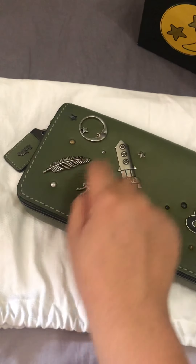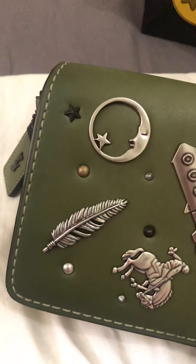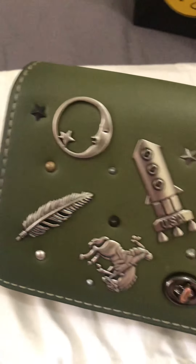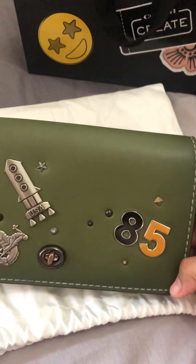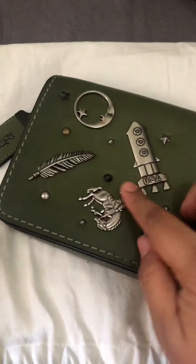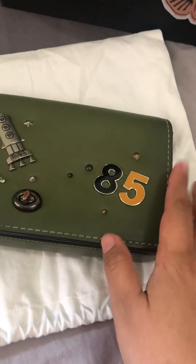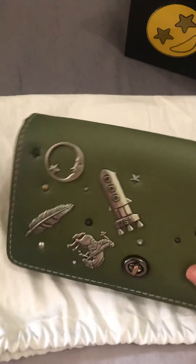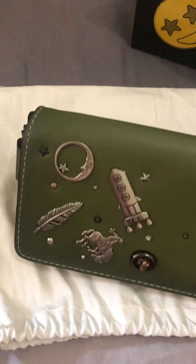I'm not sure what this one is — maybe feathers? And then let's take a look at the rivets. My SA helped me decide which positions were good, and he helped me place all the rivets. Actually I'm not that into artistic things, but I really enjoyed the way he gave suggestions on all the designs.